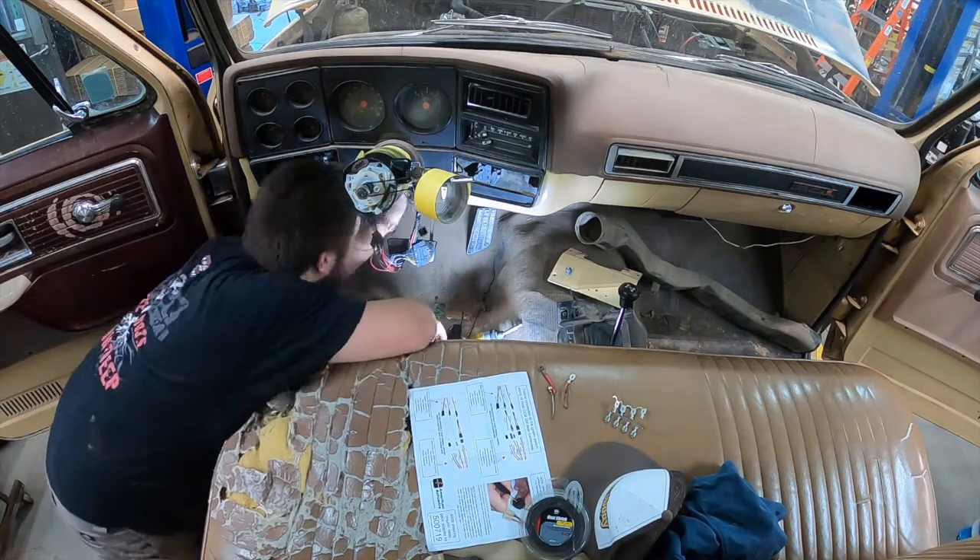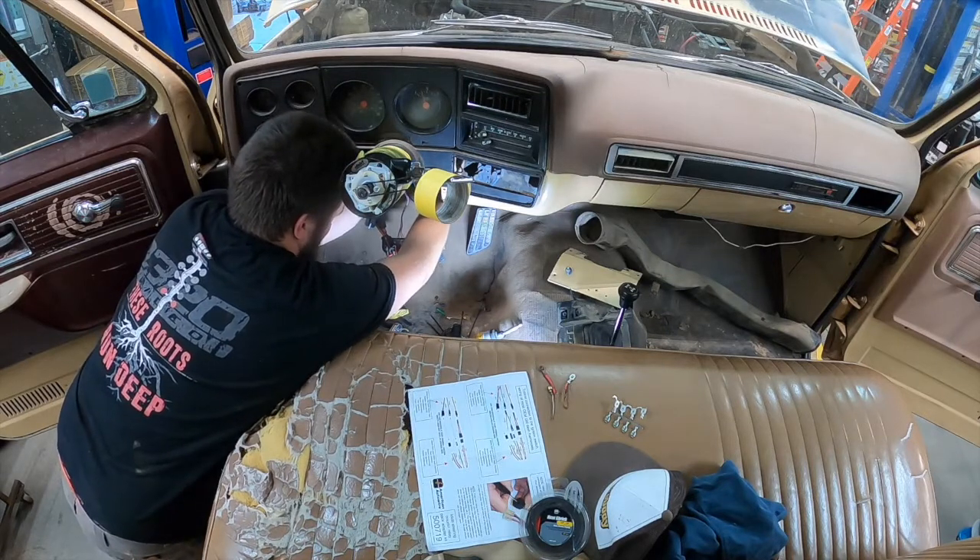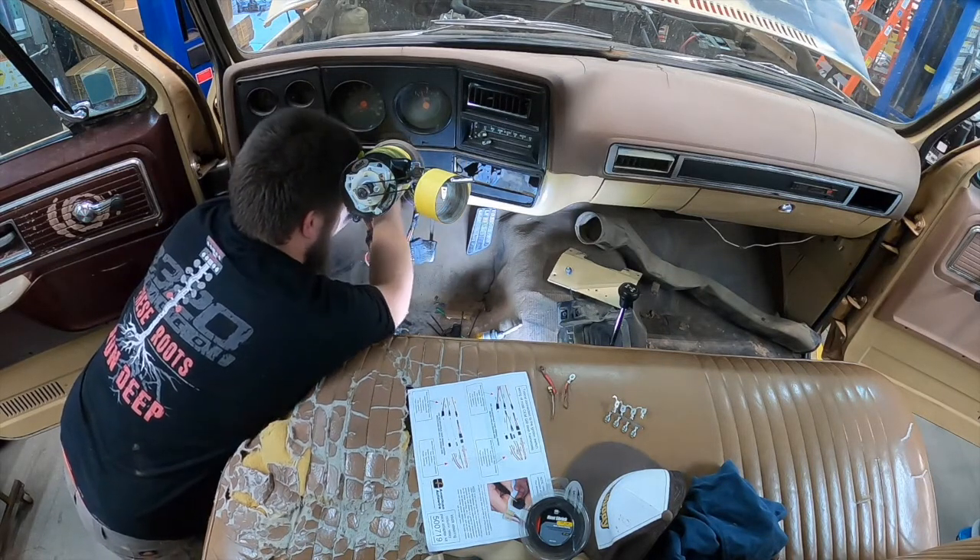As you can see here, I'm plugging in the plugs for the neutral safety switch and the turn signals, which we haven't modified, as well as dealing with the wiring that came with the column itself.